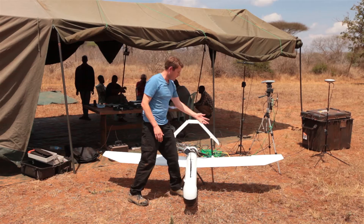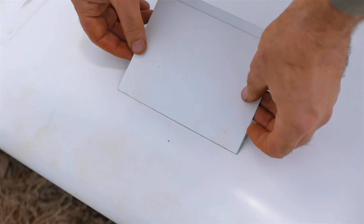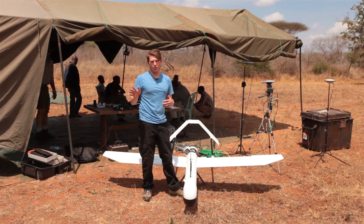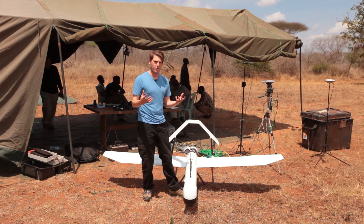We also carry a wing camera so that we can do mapping missions. In the wing here is a standard point-and-shoot camera — it's a high-end camera that we can use to fly a grid pattern over the ground, and then we can take those images after the flight and stitch them together to make detailed terrain maps.